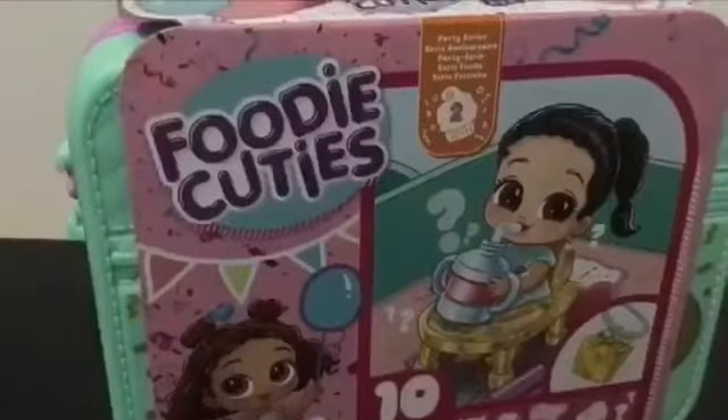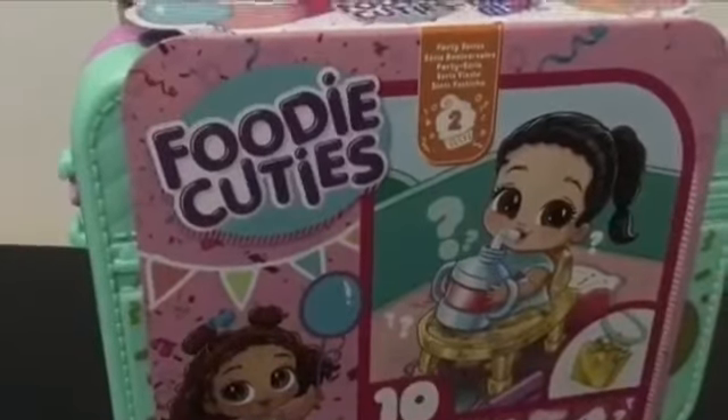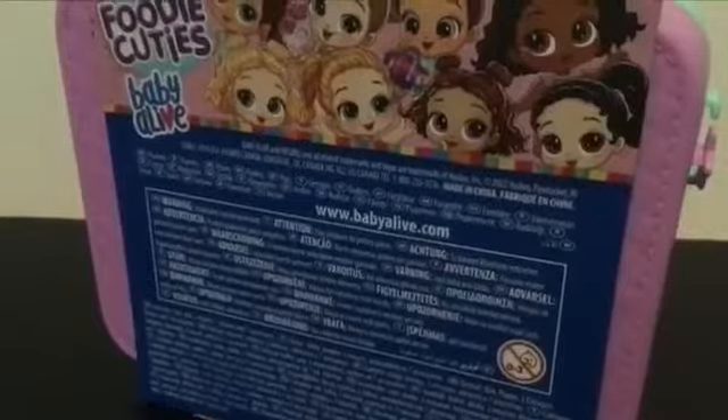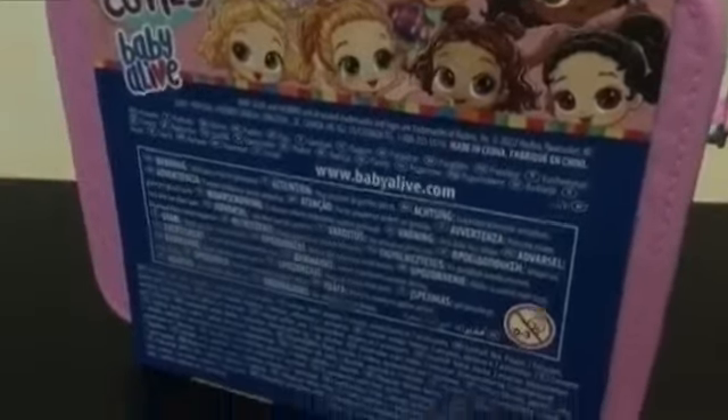Hey everyone, welcome back. Today I'm going to be reviewing a new Baby Alive thing, which is Baby Alive Foodie Cuties. This is the party series. I've seen some unboxings of these and they're really cute, so I think I'm going to use them as dolls for my normal size Baby Alive.